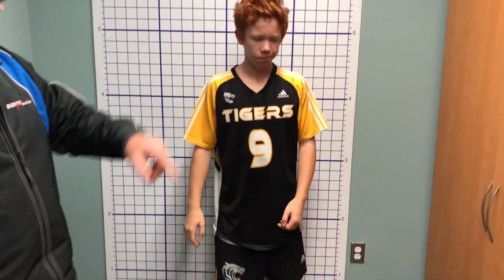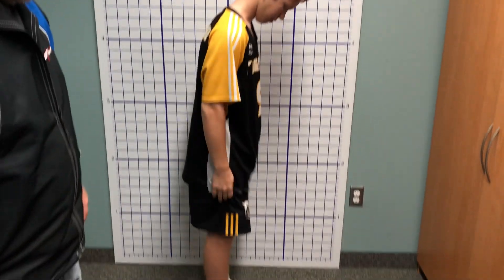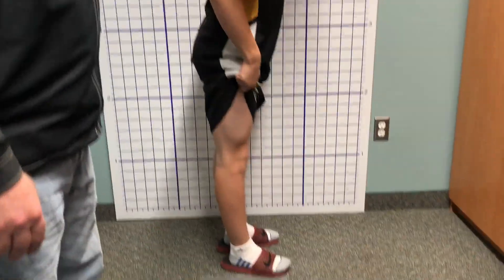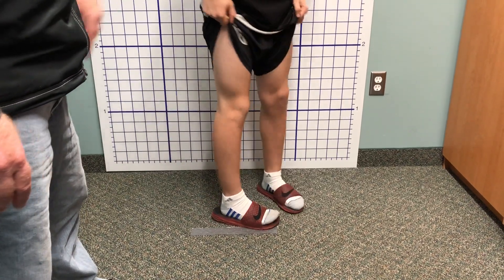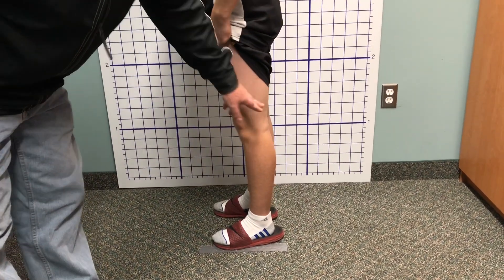Next thing, Raymond's turn — face that cabinet there. Pull your shorts up just a bit and let's try and pop your knees backwards. So this one here is straight, so it's not hypermobile. Turn around and that one there is pretty straight too.